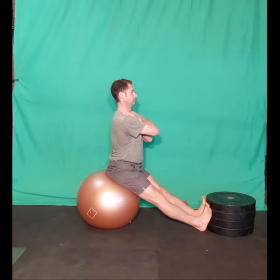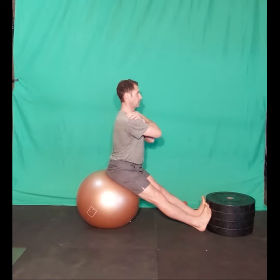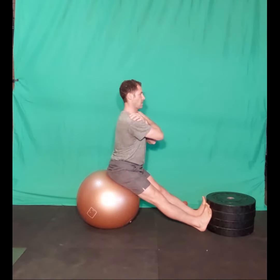Extend both legs out toward the wall, knees completely extended. Place both soles of the feet against the wall. Place the arms across the chest with the hands resting on the shoulders.